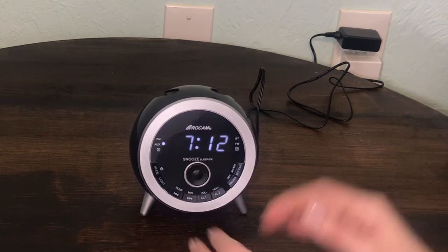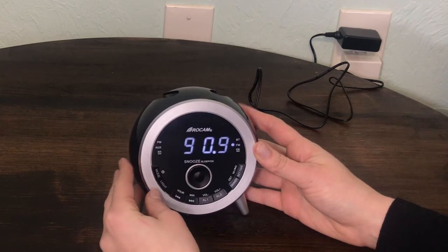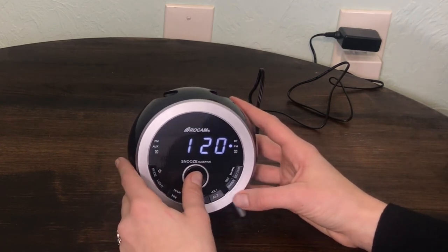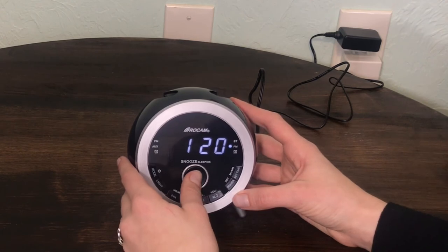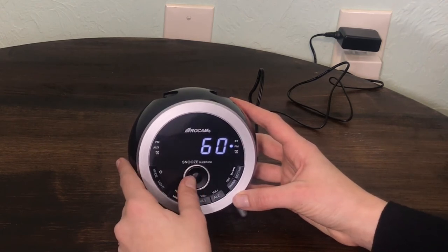Setting a sleep timer: Turn on FM radio or connect to Bluetooth. Press the sleep button and the display will show 120. Repeat the sleep button to select the desired amount of sleep time: 120, 90, 60, 30, 15, 10, 5, or off.